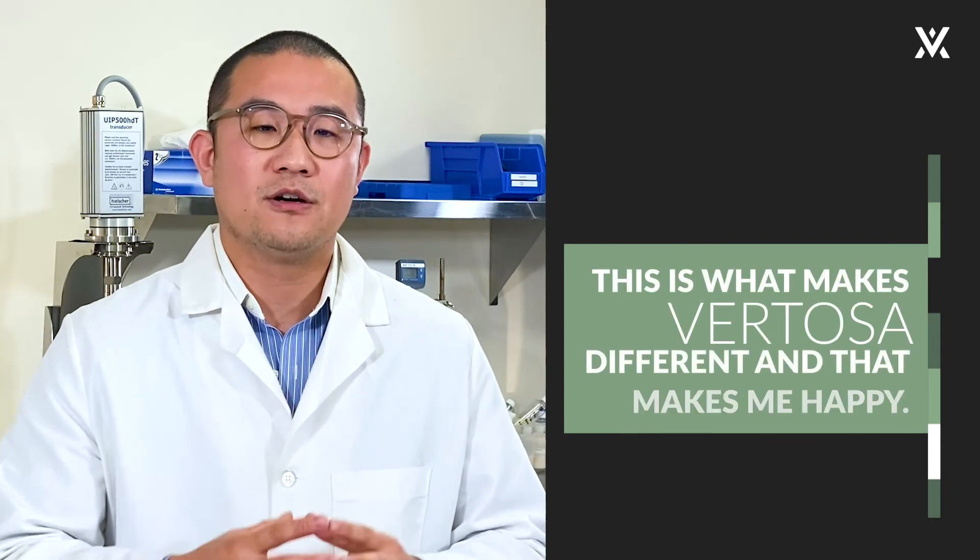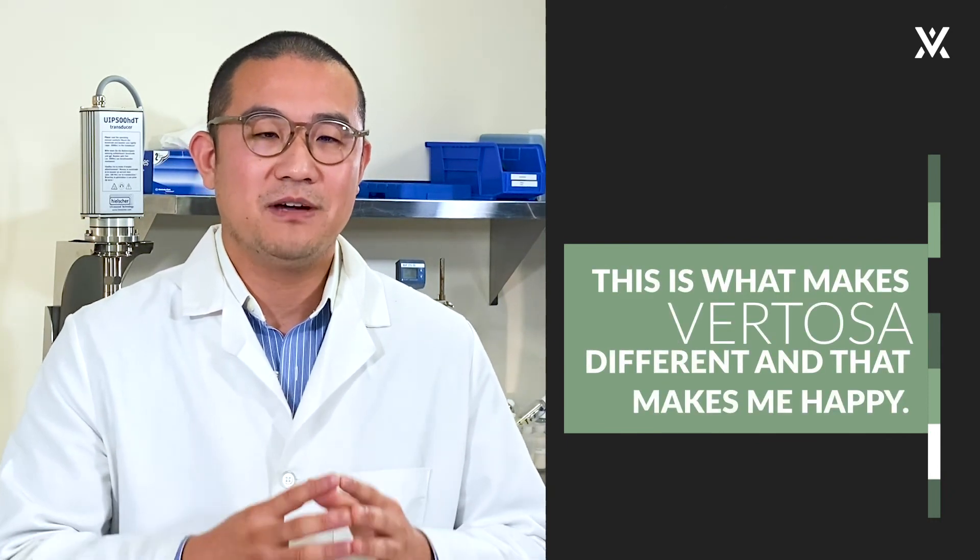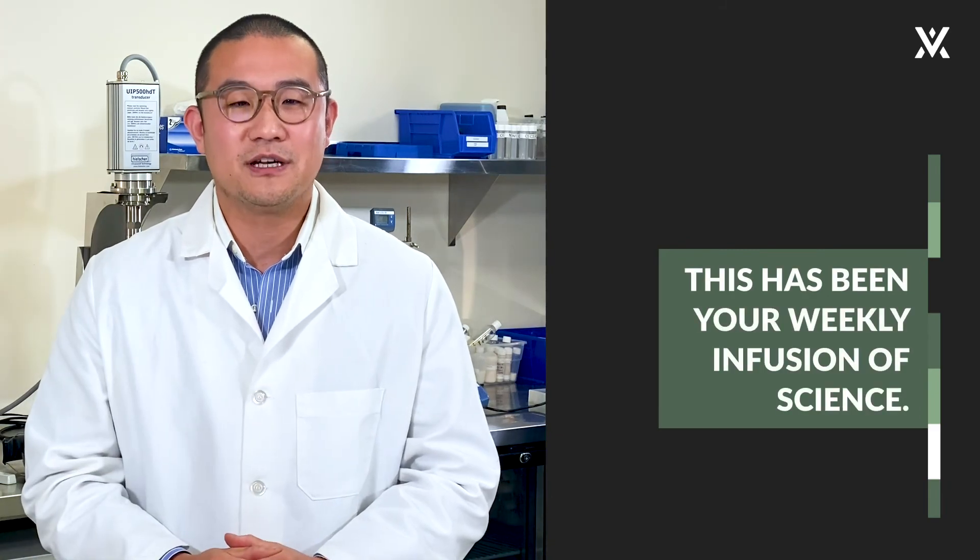And that is what makes Vertosa different. And that makes me happy. This is your weekly infusion of science.